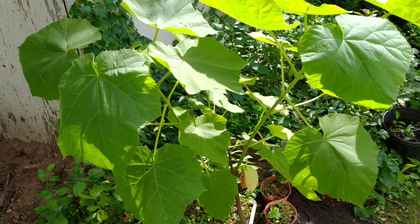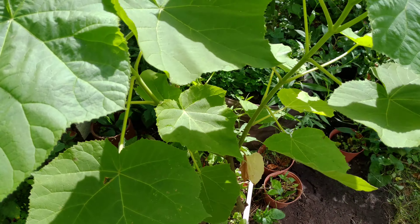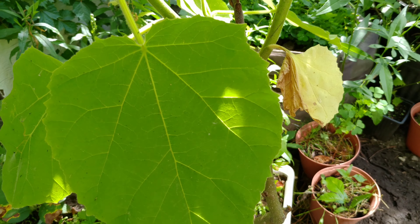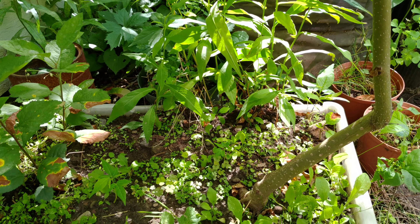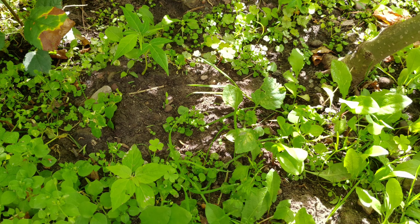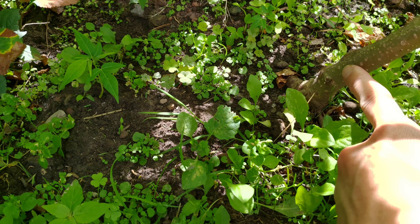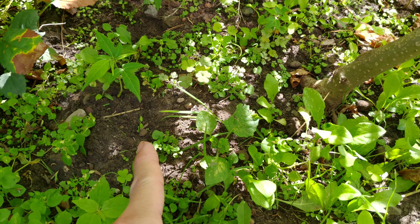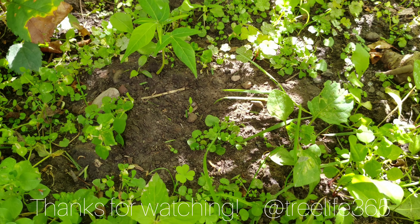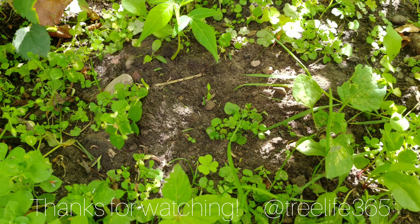One thing I forgot to mention was that I said once you cut the roots of the parent Paulownia tomentosa, you should see a new pup form where you cut the root, and it does happen for a lot of other people. But if you take a look at mine, this is the stem, and I cut it approximately here, but it doesn't seem that there's any pup or new tree coming up around there.